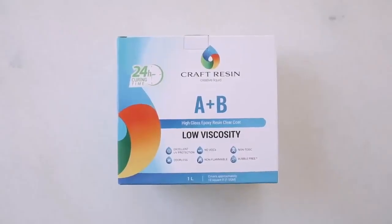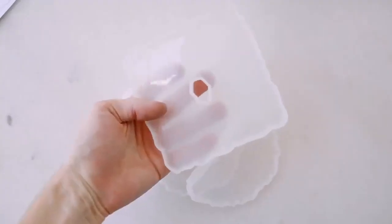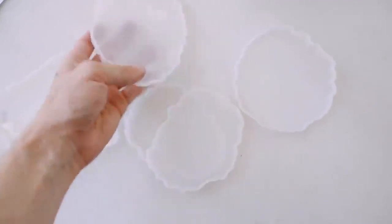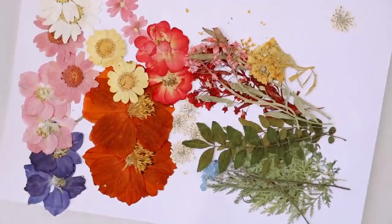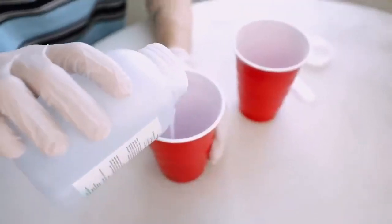Resin crafts have been so popular lately, so I knew I wanted to create something with resin. I found this incredible one on Amazon — it's non-toxic and bubble-free. I'm also going to be using a couple of molds which are perfect for little coasters, and some dried flowers which I also found on Amazon. All the products will be linked below.